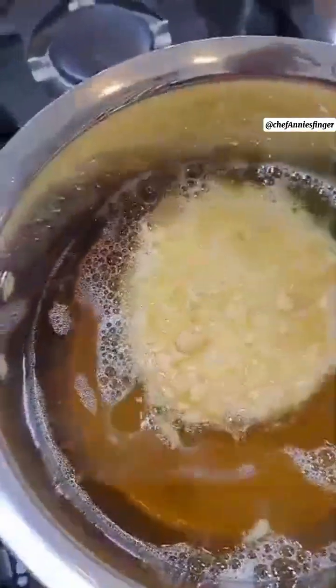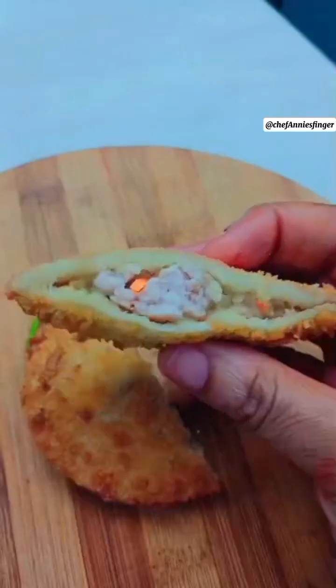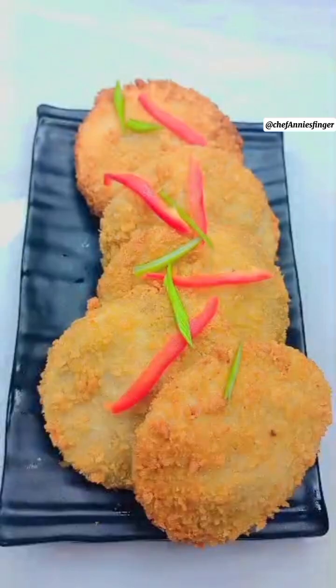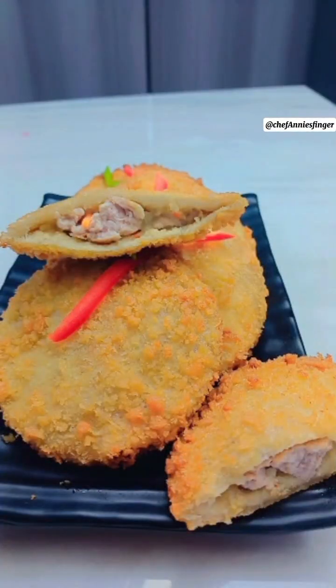Bake and fry. Take this golden bread out when ready. It's done. Yum yum! Nice. Thank you for watching. Easy!